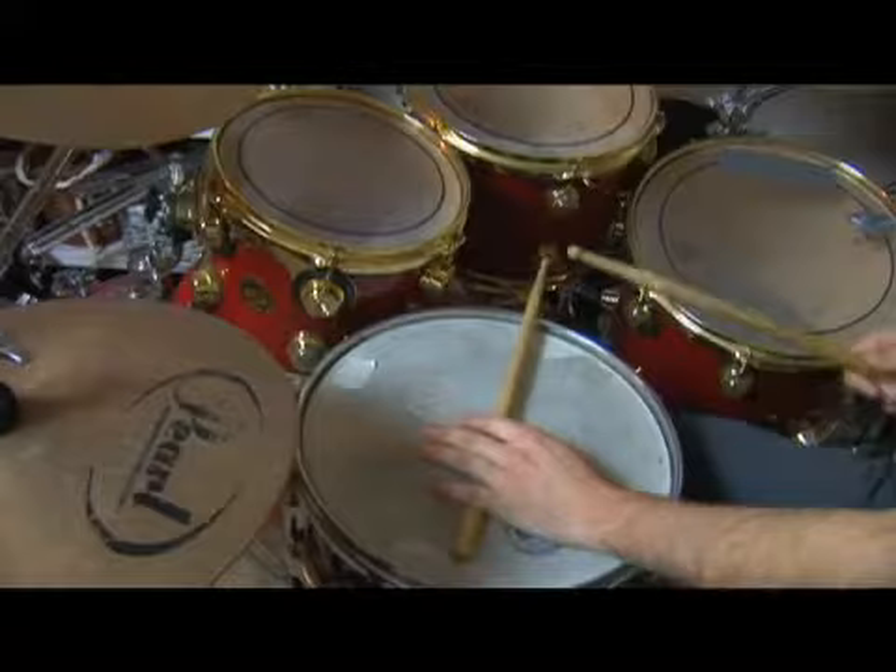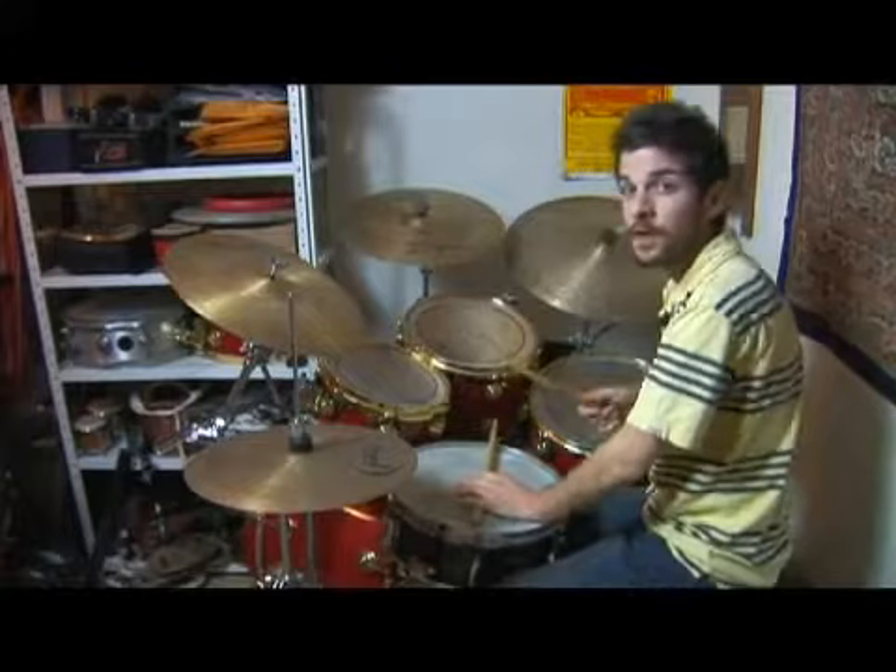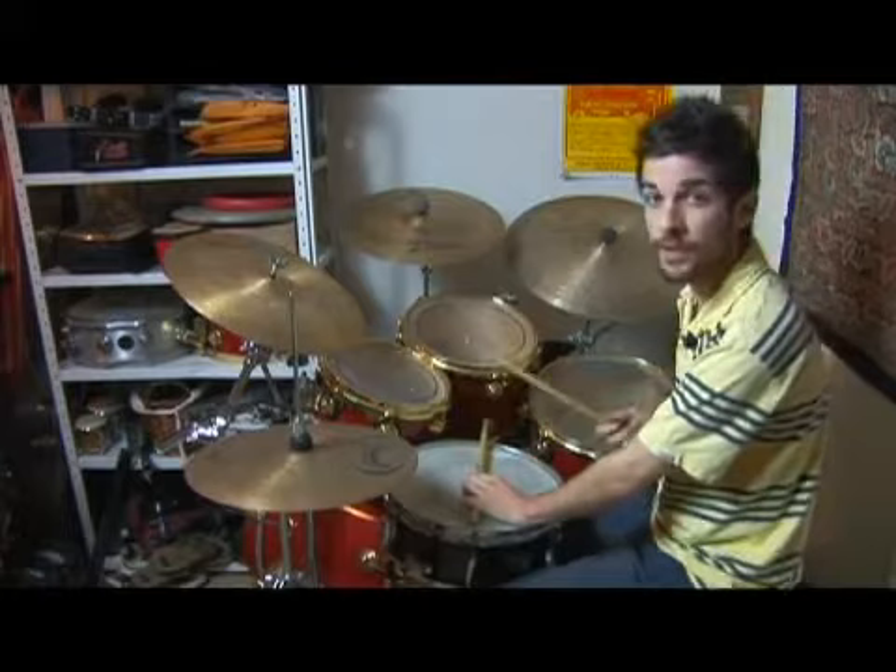Okay, let's break this down a little bit. We have half notes on the hi-hat. In the first measure, a Bio pattern on the bass drum, with the hand filling in all the space.